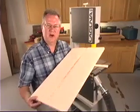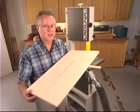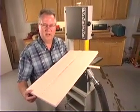This funny looking jig will allow you to cut circles of almost any diameter. It's really easy to make — less than an hour — and you'll be cutting circles.